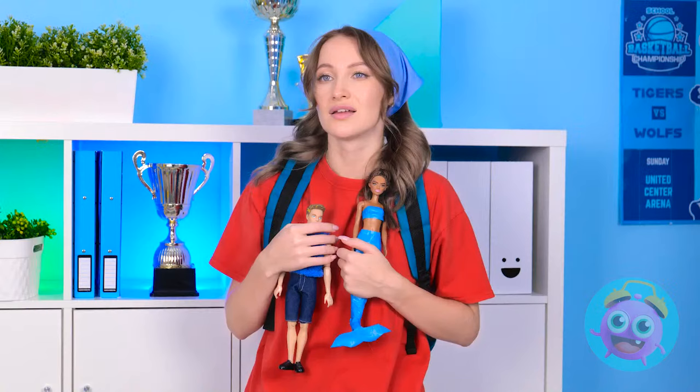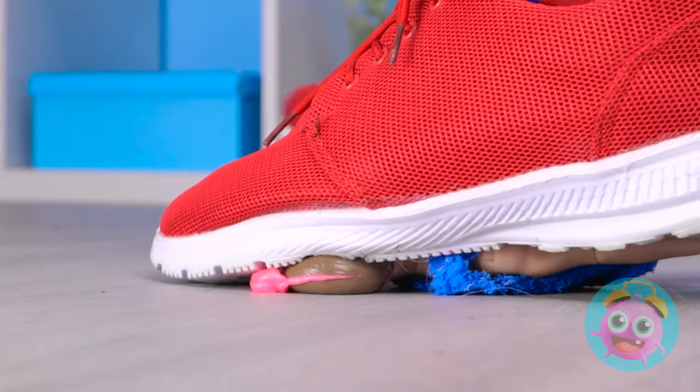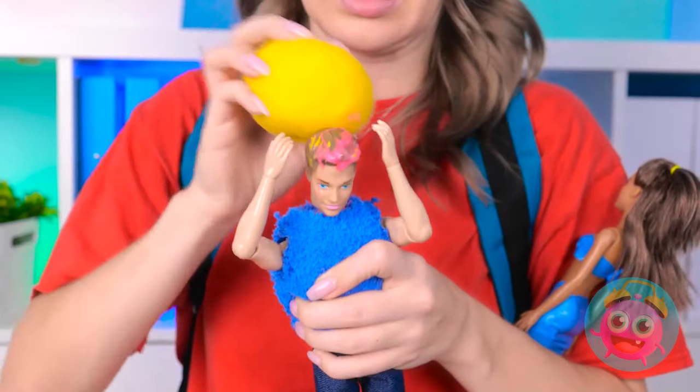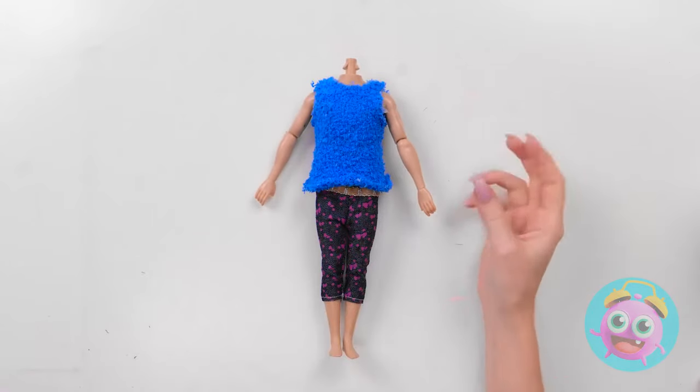Girls and their dolls. Oh! My Ken doll! Oh no! Ken? He's good! We have to save him! So much goo! Is this even helping? Wait! I've got it! We'll fix up that head in no time!